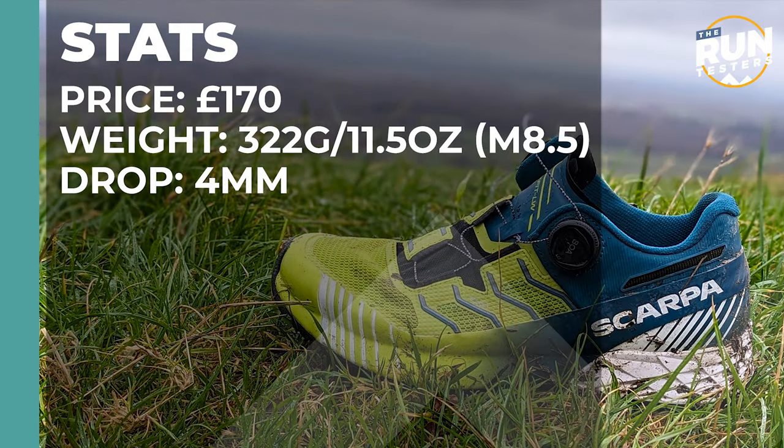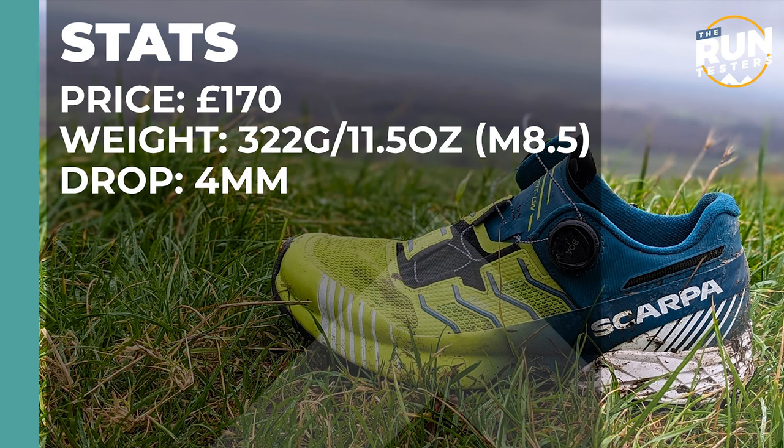The Scarpa Rebel Run Calibra HT costs 175 pounds. It weighs in at 322 grams or 11.5 ounces for men in a size 8, and the drop is 4 millimetres.